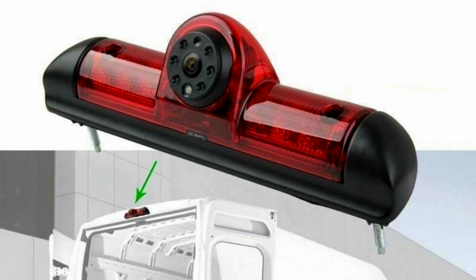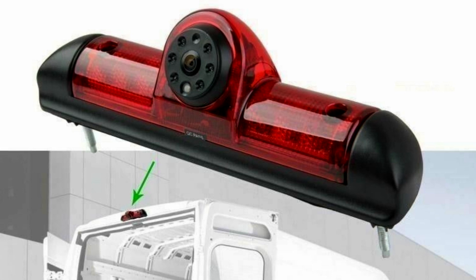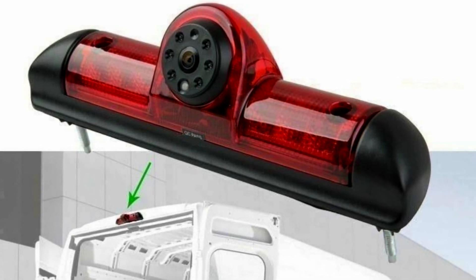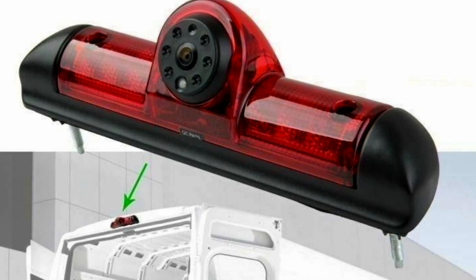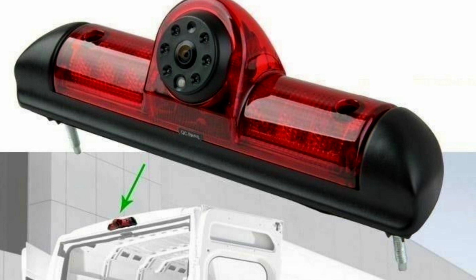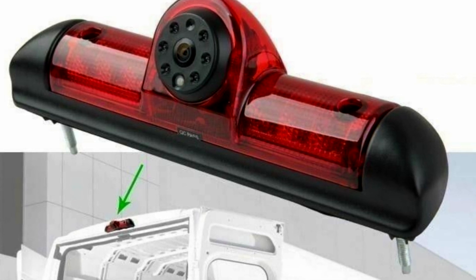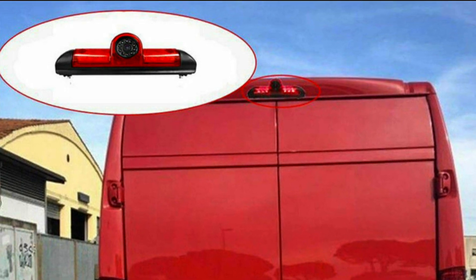Hi, thanks for watching. This video is going to show you how to install one of these eBay rearview cameras with built-in brake lights, designed for the Fiat Ducato. This is a very good product — it gives you very clear pictures. It's a wide-angle system and it sits up high, which is ideal for tall vehicles like the Fiat Ducato.